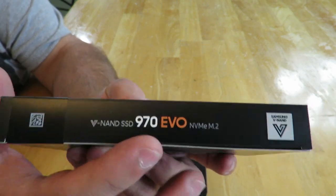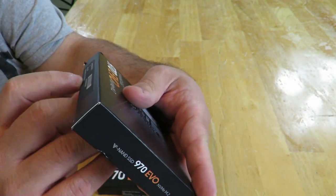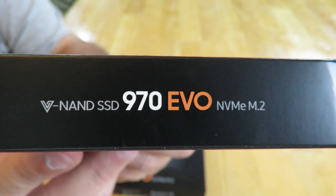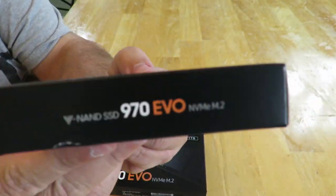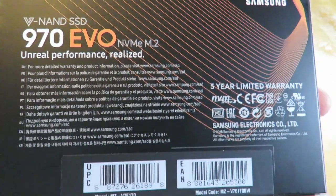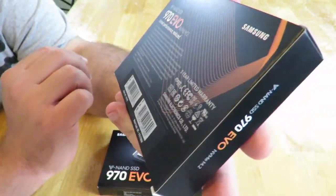The other side of the box has similar info but no picture. The bottom shows the serial number, model number, and all that. The back reads 'unreal performance realized.' They also talk about the warranty — it does come with a five-year warranty, which is pretty awesome.